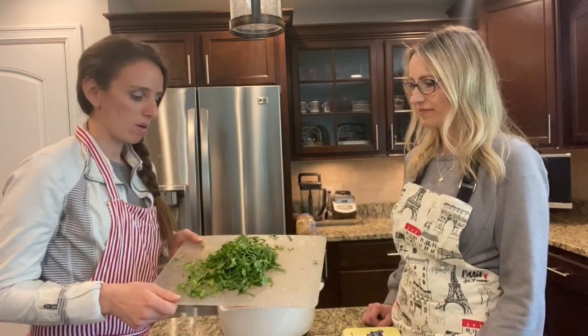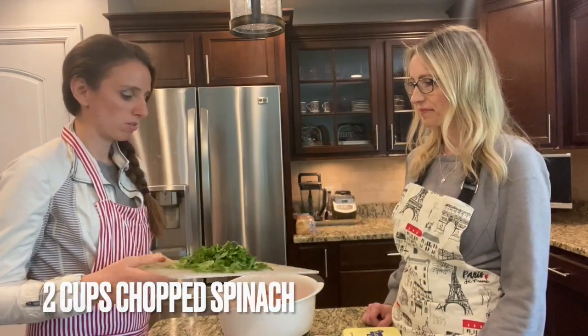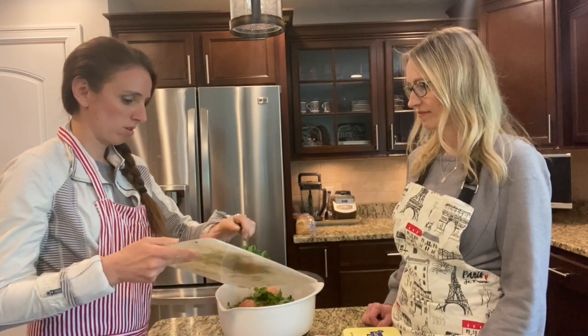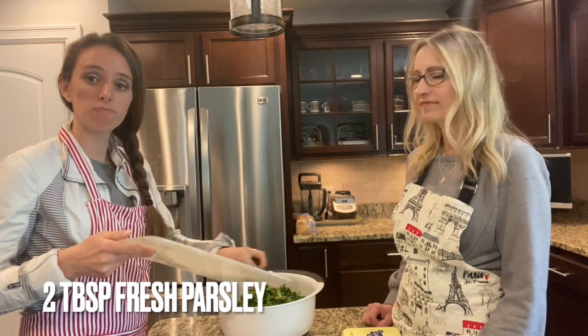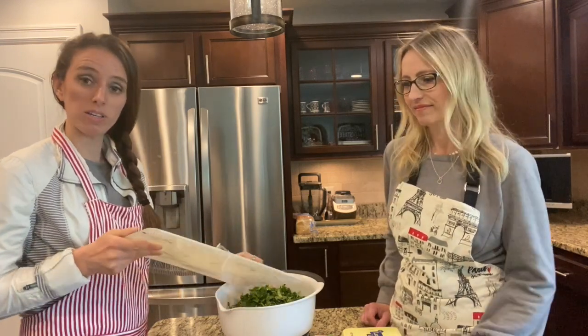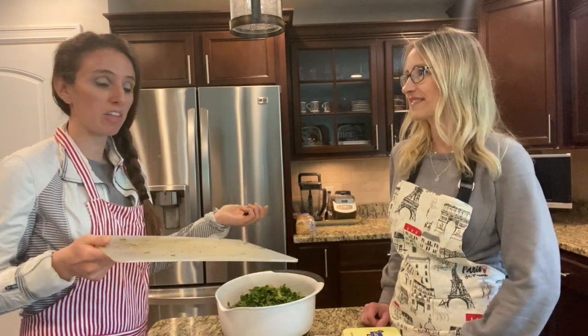Now we've got about two cups of fresh chopped spinach, so we're gonna put this right in the bowl. And then we'll cut up some parsley, add some oregano and basil, salt and pepper, and that'll be it.